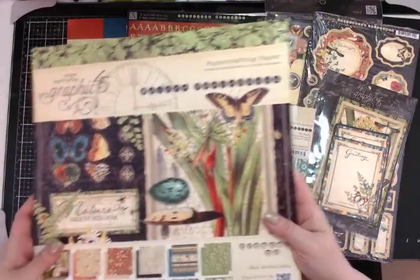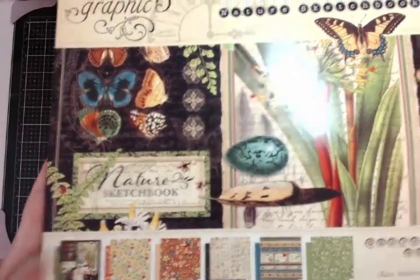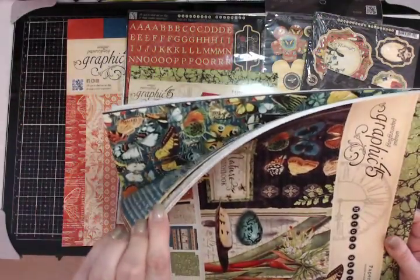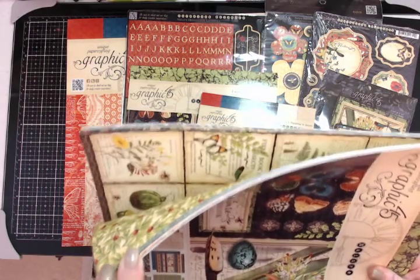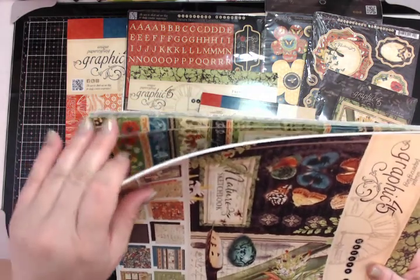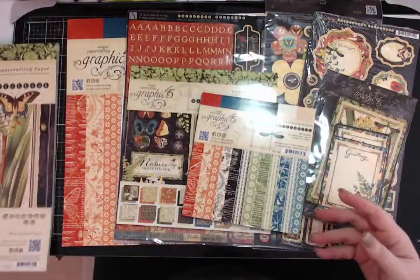You're going to get the entire 12 by 12 paper pad. Just look how pretty that is — since I didn't cut it open it's hard to see, but the colors are incredible. Nobody does it like Graphic 45. See that blue — see how gorgeous that blue is? Incredible.